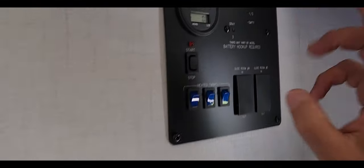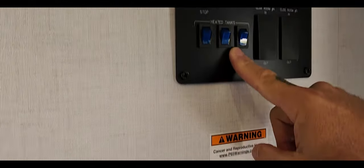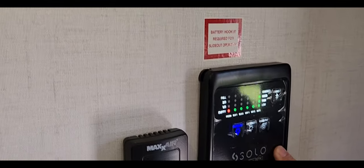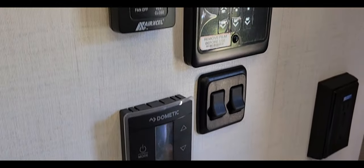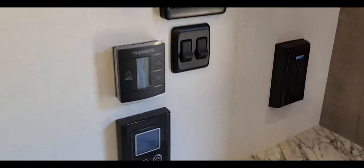Right up here you've got all your gauges — hours and fuel for the generator. There are also heated tanks with heat pads, which is really nice. This also has a Solo controller which you can Bluetooth to your phone. And right here is your tankless water heater controller — everything is right here in this one area.